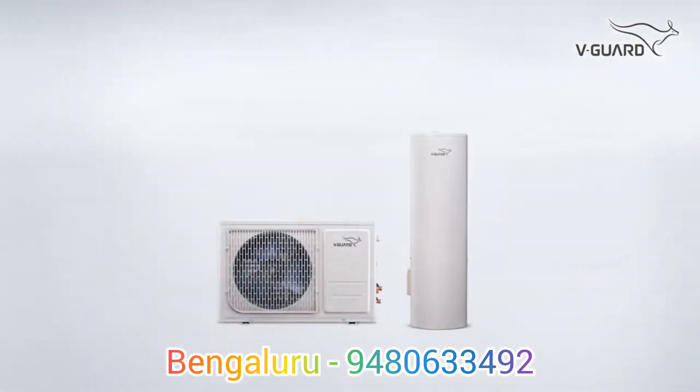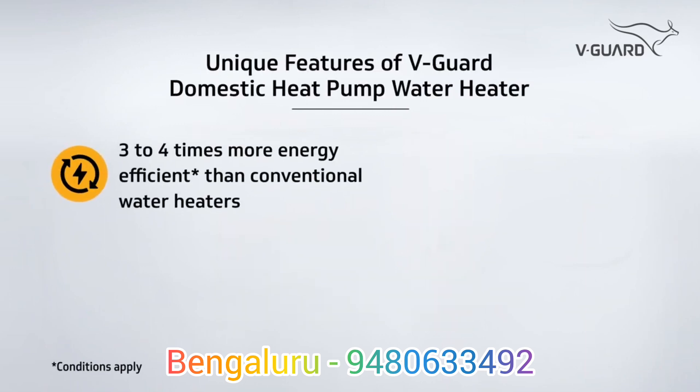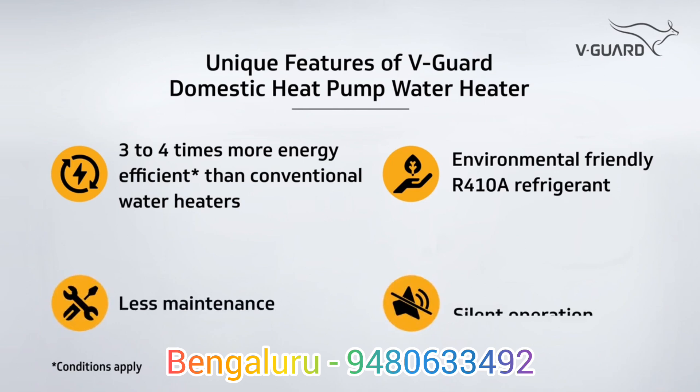V-Guard Domestic Heat Pump Water Heater comes with some unique features: 3 to 4 times energy efficient compared to conventional water heaters, environmental friendly R410A refrigerant, less maintenance, and silent operation.